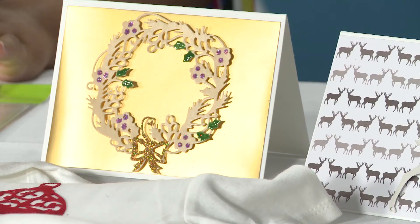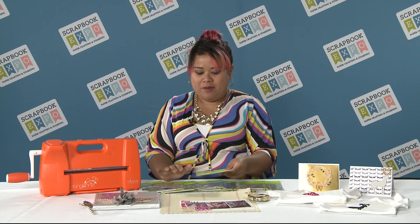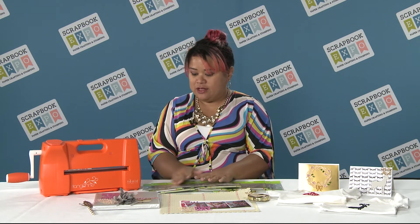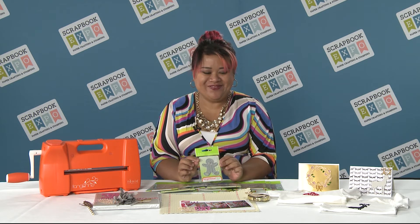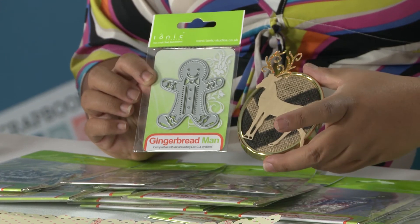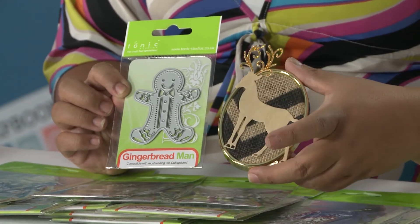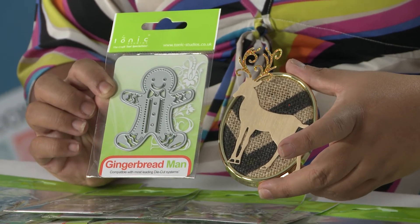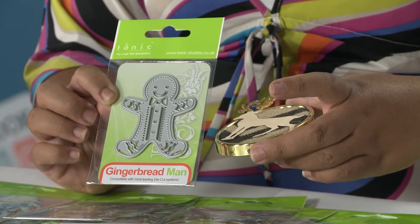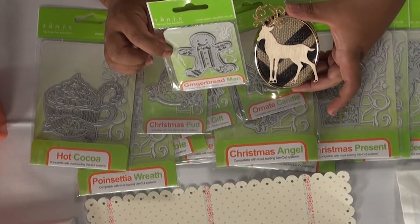You'll have to check out the Rococo line from Tonic — we've got some really interesting patterns. Some favorites include the gingerbread man, and my personal favorite is the Buck. He's great not only for Christmas but also for more masculine cards and projects, home decor, and he translates way beyond the holidays.